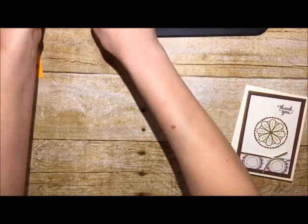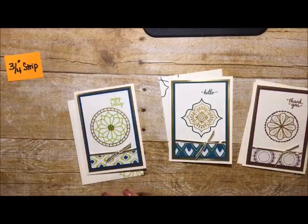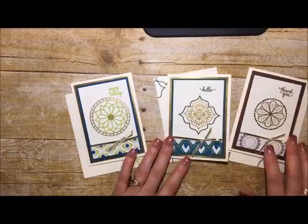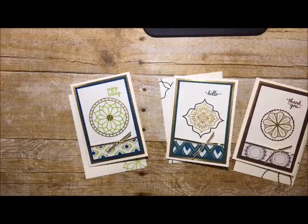Let me go ahead and review the projects we did — all made with the starter bundle for the Eastern Palace suite. Here are all the cards. Thank you so much for being part of my live broadcast today at Stamping to Share on Facebook. If you'd like to place a product order, visit my blog at www.stamping2share.com where I have links to my online store and a Shop Now button. I truly appreciate you — hope you have a wonderful day and a great weekend!